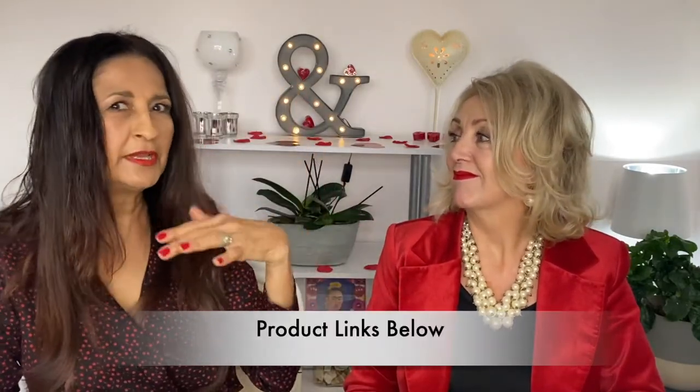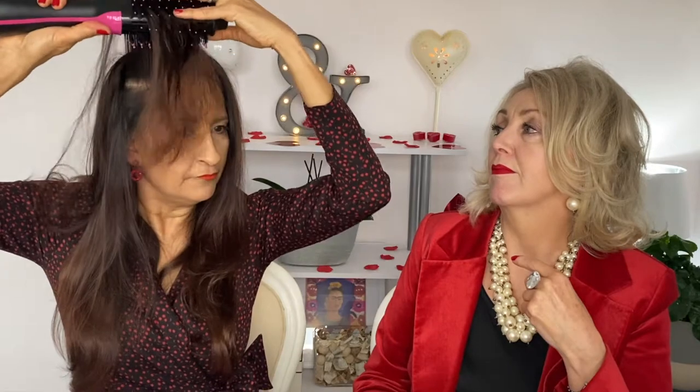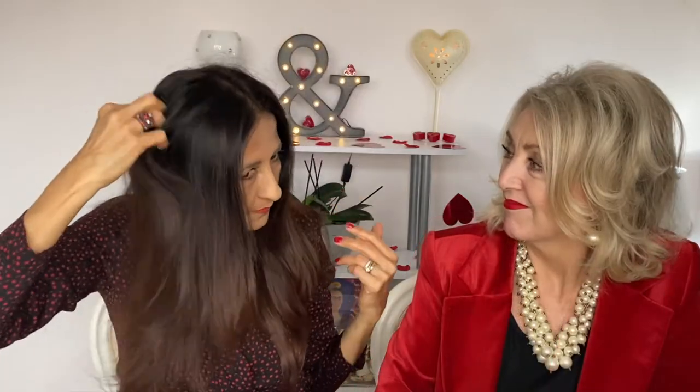So if you notice I've got lots of root lift here, let me show you how to achieve that. This section here I would blow dry forward like this, really lifting it, and then bring it around. This bit here I'll bring back and over, but also blow dry in all different directions to get that root lift — because that's how my hair works.